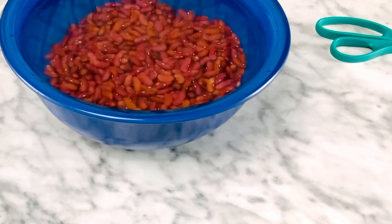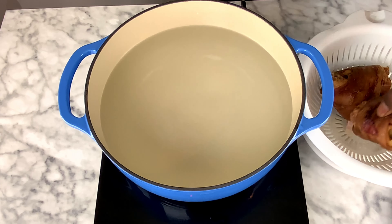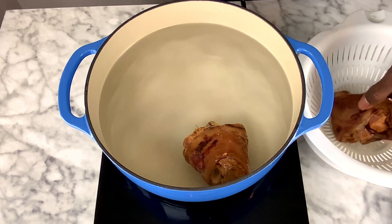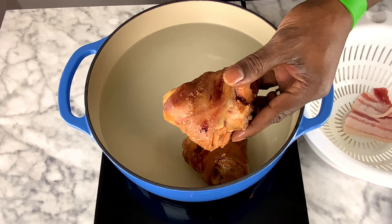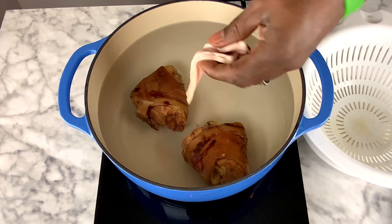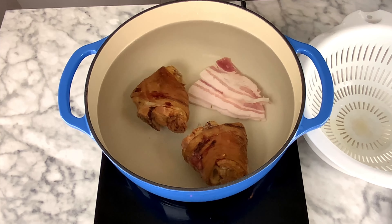The next step is to get your pot seasoned. We're going to use ham hocks and salt pork today. You can use a ham bone, a smoked neck bone, pig tails, turkey butt — anything you'd like — but today we're going to use ham hocks.